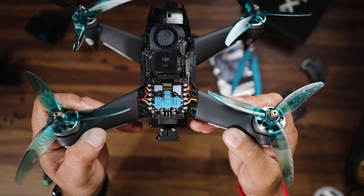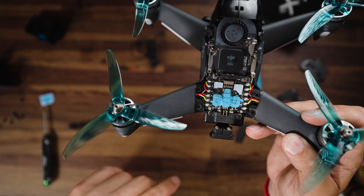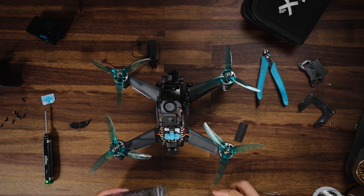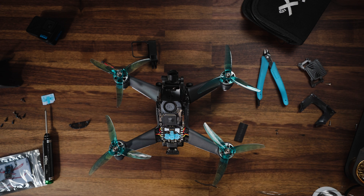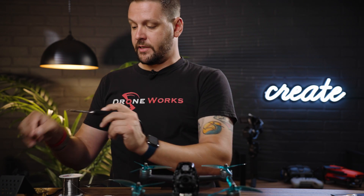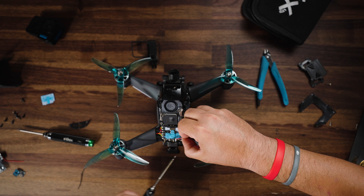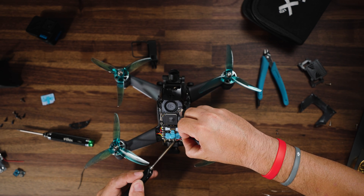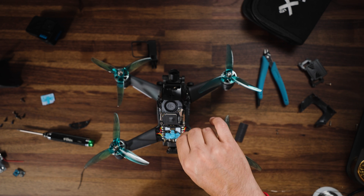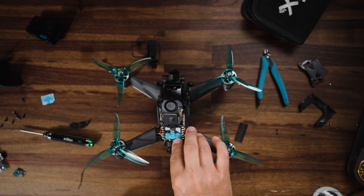Now we can go ahead and get our cables ready to go. These cables are what's going to mount directly to our BEC. iFlight includes some cable in the package, so we're just going to use what they've already included. Remember, black will be to ground and red will be to power. My ground lead is connected, and now I'm going to connect my power lead — we're just going to go right off to here. So now we have power and ground, just like that.